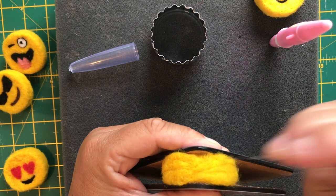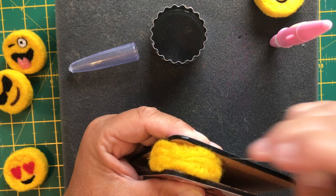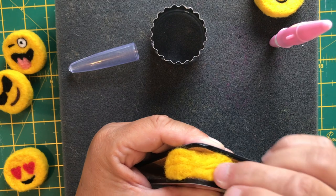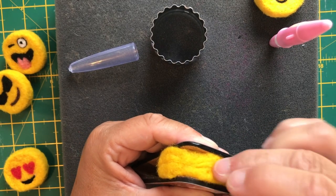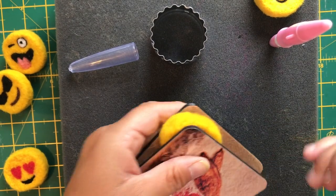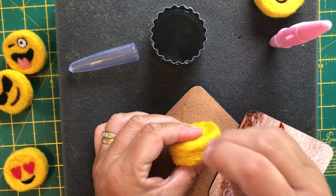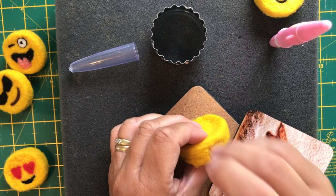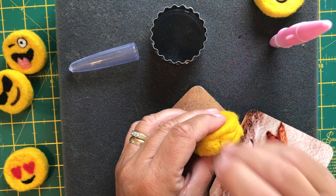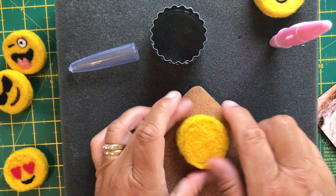You can see I'm turning this to get the full circle shape. It's not a quick process — it's very mindful, very soothing. It's certainly something you can't do while watching the television, so you can't be distracted, or you're definitely going to stab your fingers. You do have to concentrate, which sometimes is quite nice — concentrate on something and forget about all the other things bumbling around in your head.